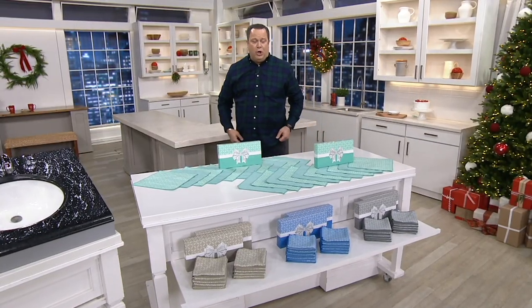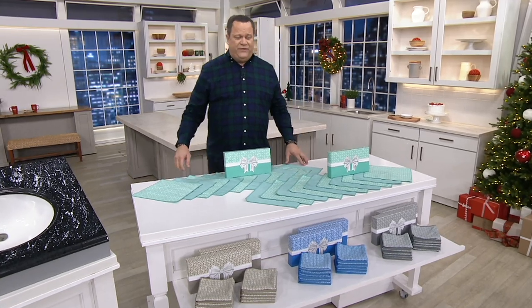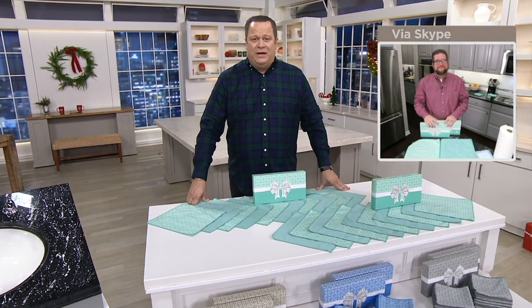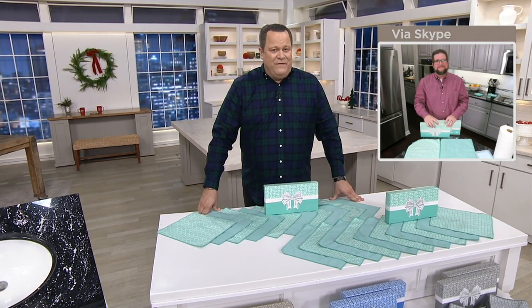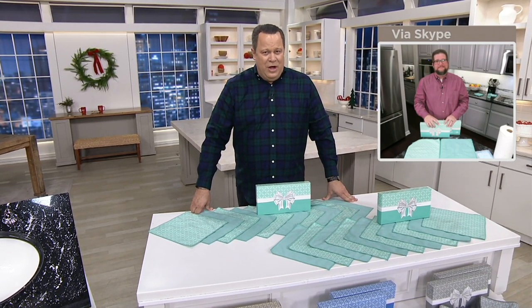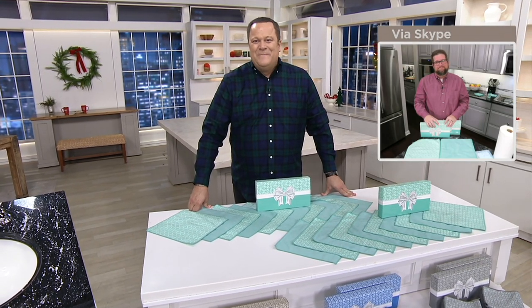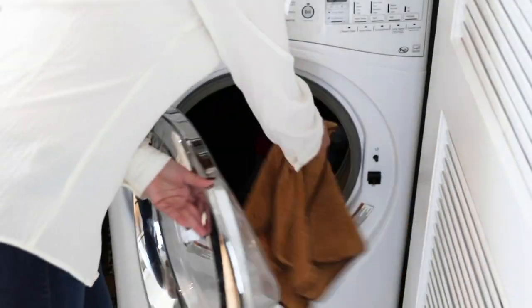1,600 sets of towels are now gone. Black Friday sale price, five easy payments. Every item on air and online for the rest of today, all day tomorrow, and all day Sunday — five easy payments on any credit card you use. Chris Campanelli, all the best to you and your family for the holidays. Thanks for being here. Thanks buddy, appreciate it. Much love to Jane as well — absolutely, she can hear you.